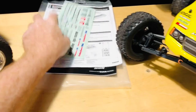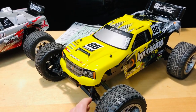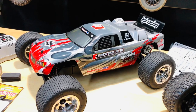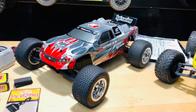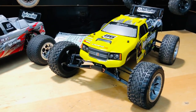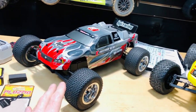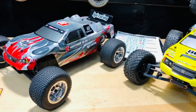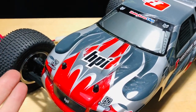So I've also got the Jump Shot here. This Firestorm is essentially what the Jump Shot ST is today — HPI's stadium truck then versus now. Which one do you like better? Setting aside the deal I got on this one, this Firestorm has a bit more of a sporty look. I like both, but I need to drive this one to really feel how it handles compared to the Jump Shot.